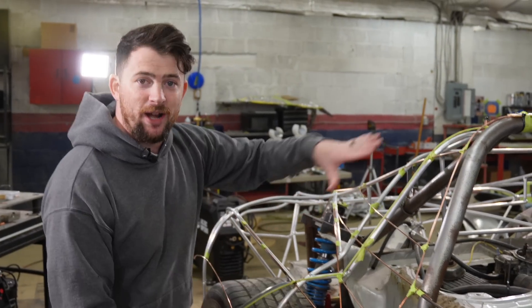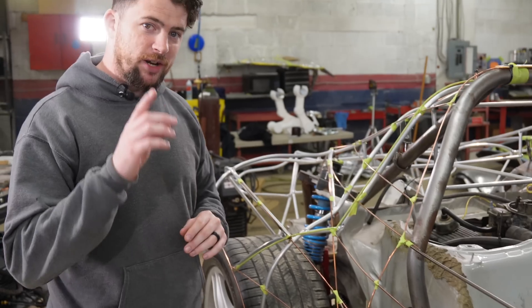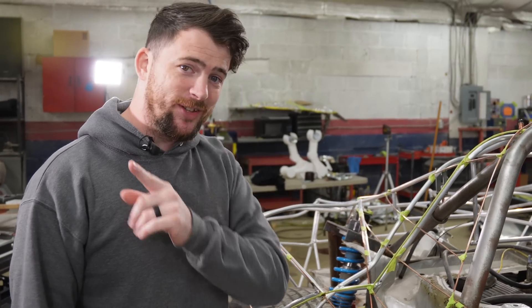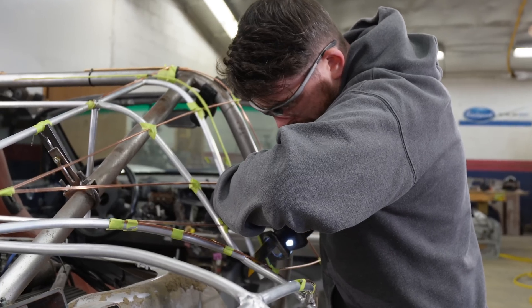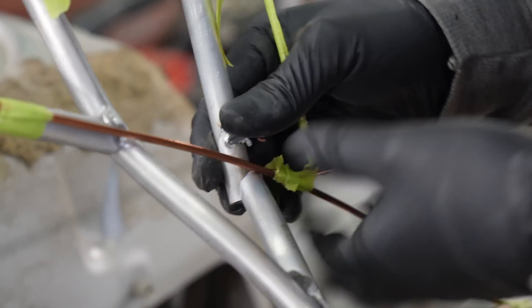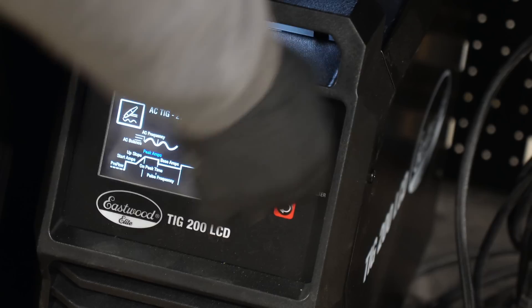Everything that needs to be done in this small area is very overwhelming, but we're going to chop it down into bite-sized portions. The first thing that needs to happen is I need to fabricate the edge that the clamshell mates up to, and then figure out how it's going to attach to the chassis — even if temporarily — so it stays in place.